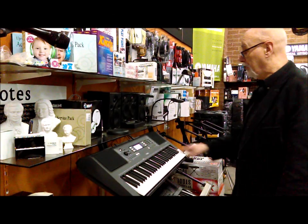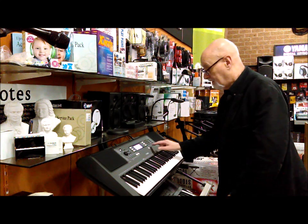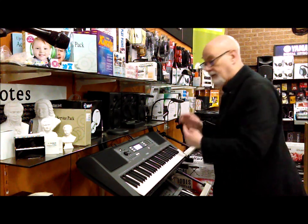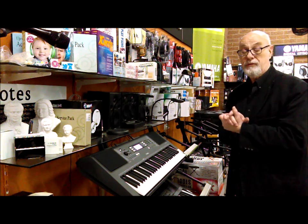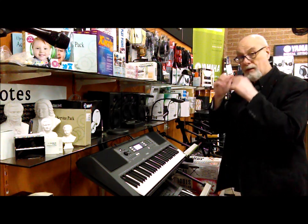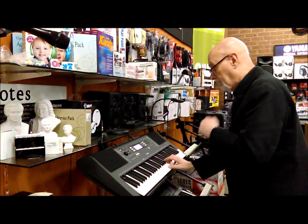There's a really clever button on this keyboard called the articulation button. Press the articulation button and it takes it up an octave higher, giving you all kinds of different effects that a musician like a flute player would articulate — for example, by over-blowing over the tone hole on the flute — and so you get this effect.